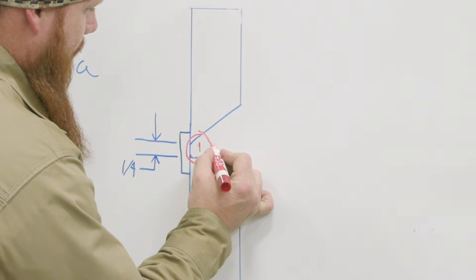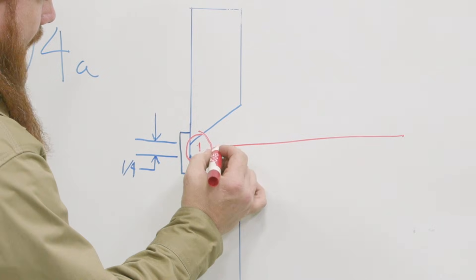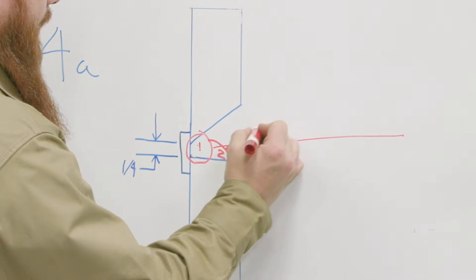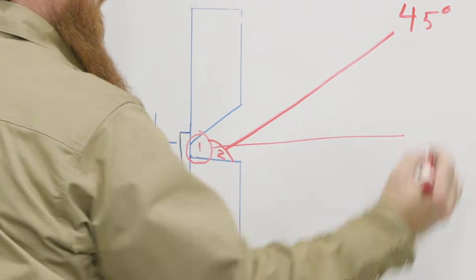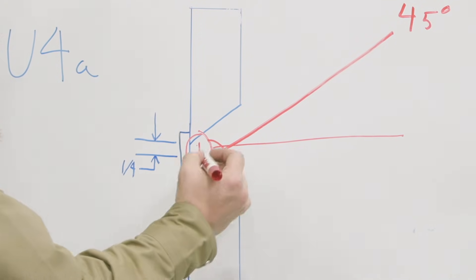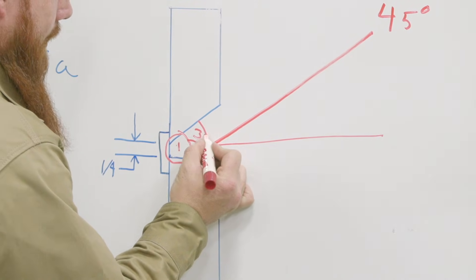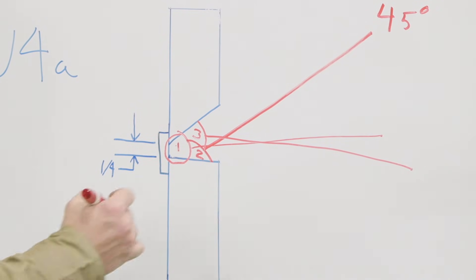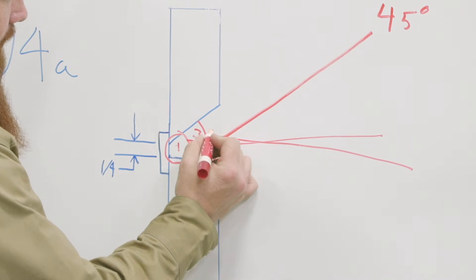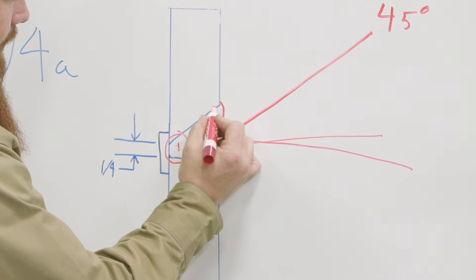On pass number one I'm going to come in at roughly 90 to 95 degrees. Pass number two I'm going to place right here at roughly 45 degrees — you're just going to have to watch your puddle, see how it's flowing, and make changes as needed. Pass number three goes right on top of pass number two, pointing in about five to ten degrees below 90. Pass number four will be our first cap, pass number five our second, and pass number three on the cap will be our sixth pass — roughly six passes on this one.